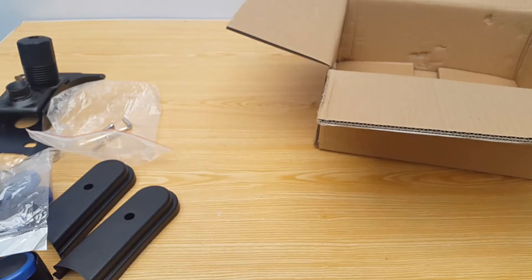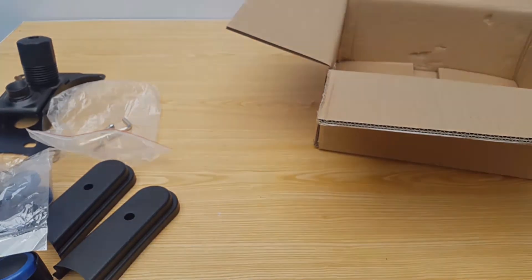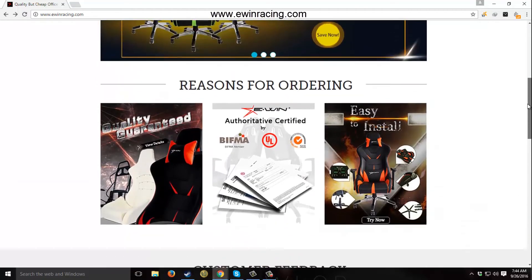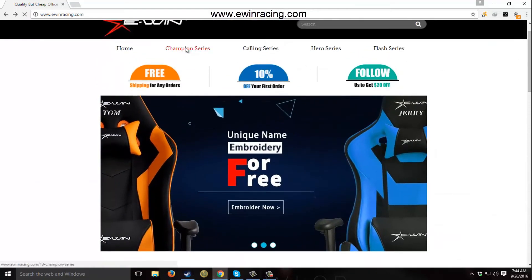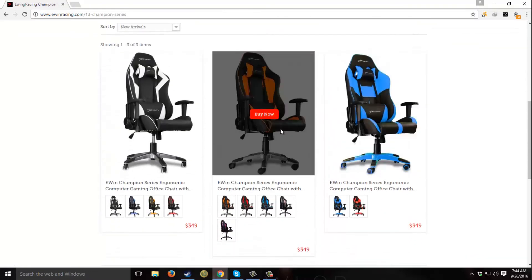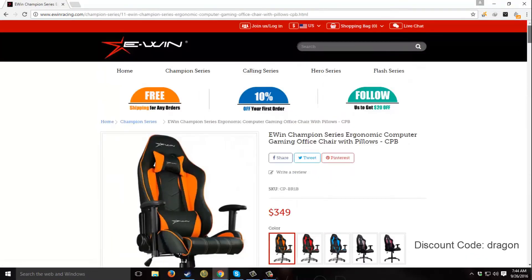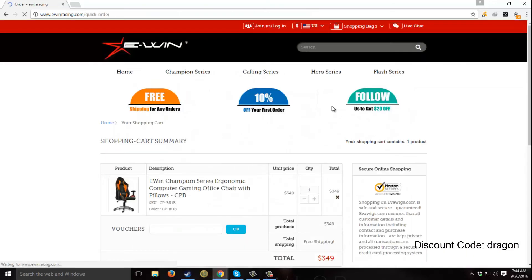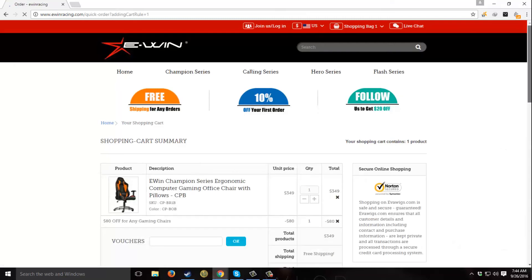So that's it for the unboxing of the EVN Racing Champion Series Chair. I'll be doing a complete assembly video shortly, so don't forget to check that out. If you want to buy the chair right now, you can do so at www.evenracing.com and get $80 off your purchase by using our special discount code, which is RAGON. EVN is also providing worldwide free shipping, so don't miss this opportunity. I'm out guys!